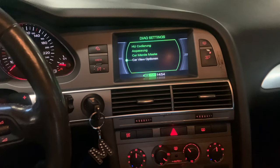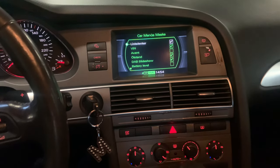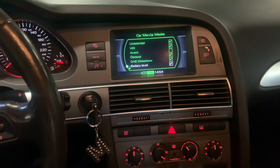Once you are in diagnose settings, go to Car Menus Mask. Once you are here, scroll down to Battery Level and press it to check.